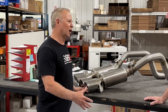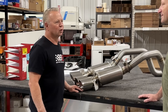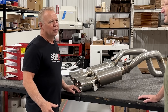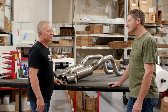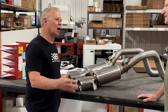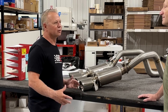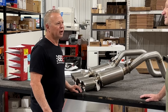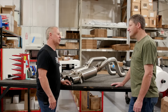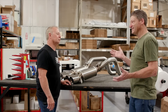I started Billy Boat Exhaust in the early 90s. I learned to weld when I was 8 years old, but my first set of headers I built when I was 12 in my dad's garage. We've got a lot of history in the exhaust business. We build exhaust systems and mufflers for a variety of performance and racing cars, and we have the experience, knowledge, and quality to do what you need.